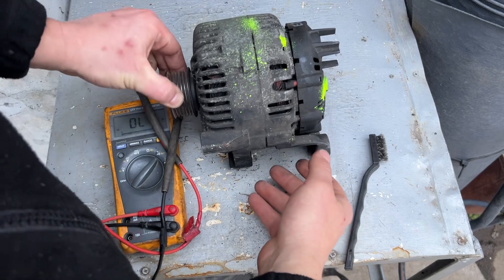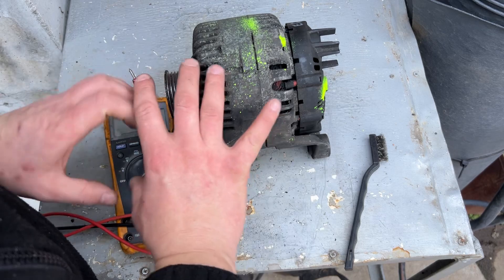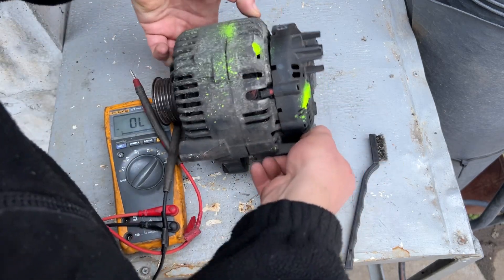Now you can see that the alternator is moving — that's good, it's not blocked, because it happens. Sometimes the alternator gets stuck, that's a mechanical problem. Now we will test the electrics.